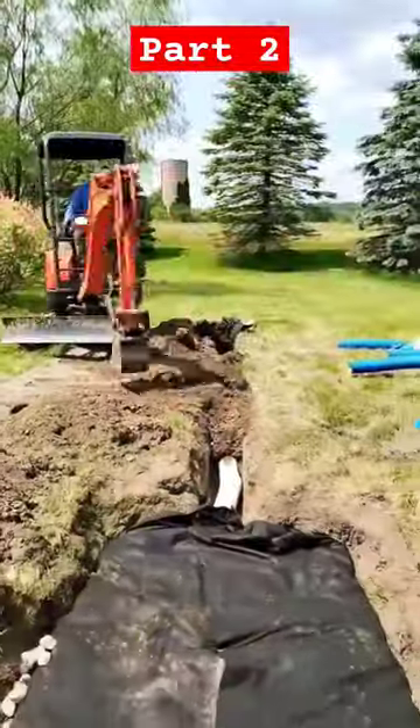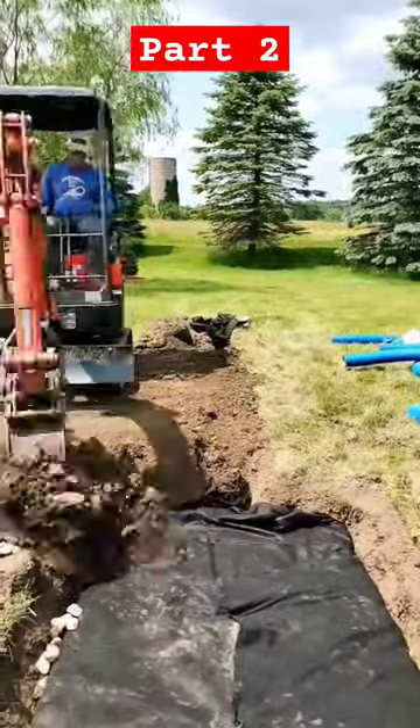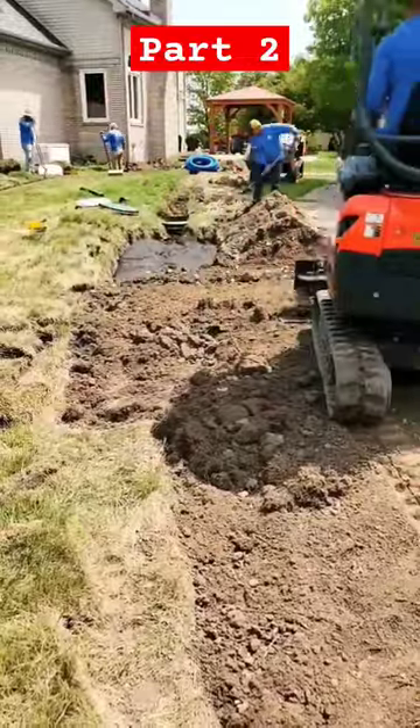Make sure you backfill and use plenty of dirt on top of your leach field so that during the drought season, you don't have this big area in your yard that's all dried out. That way, nobody will be able to tell that that leach field is even there.